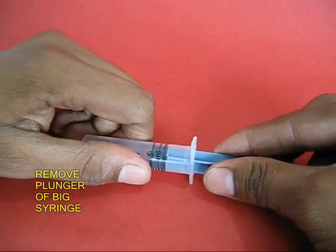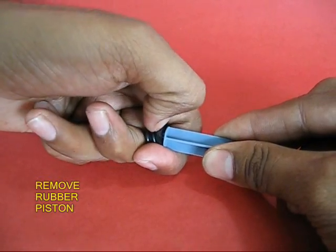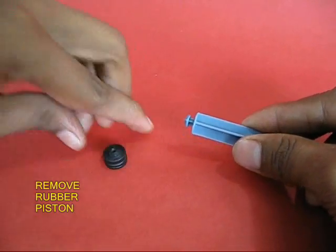Now remove the plunger from the big syringe. After removing the plunger, remove the black rubber piston.